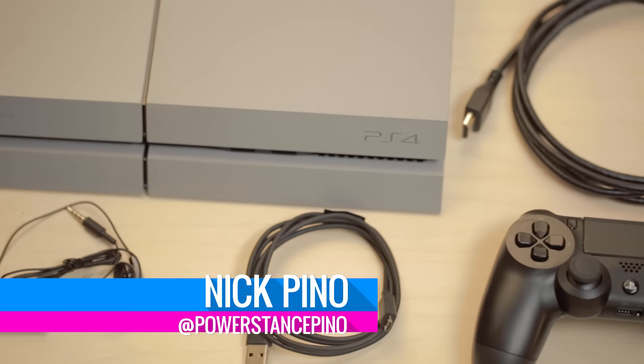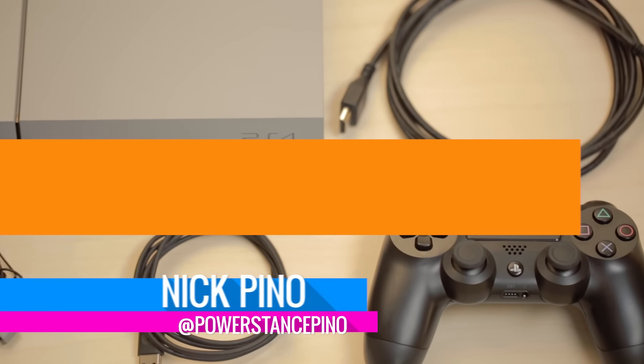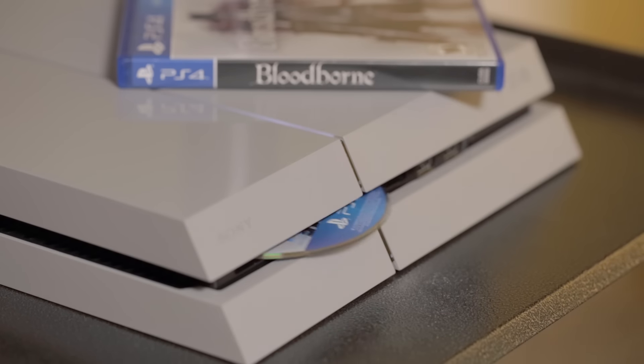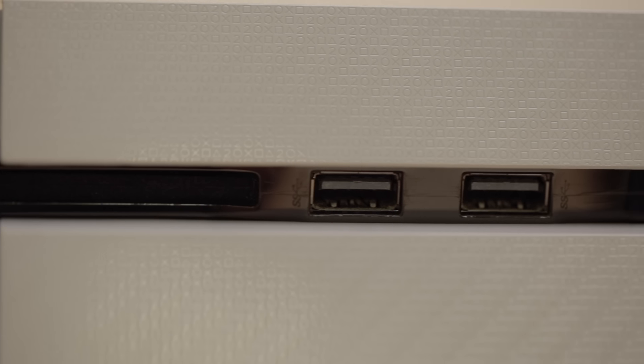This is Nick Pinot from TechRadar. This is a quick guide to help you set up your brand new PlayStation 4. If you've never set up a gaming console before, or if you're curious about the PS4 setup process, this guide is for you.